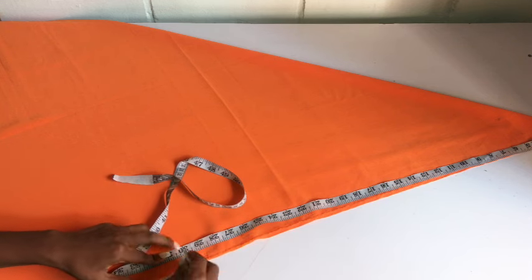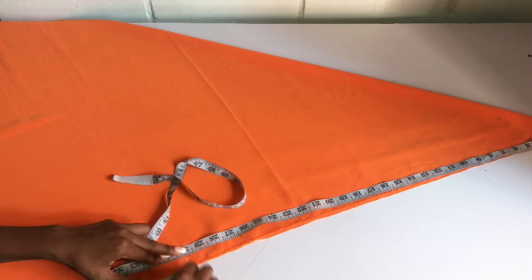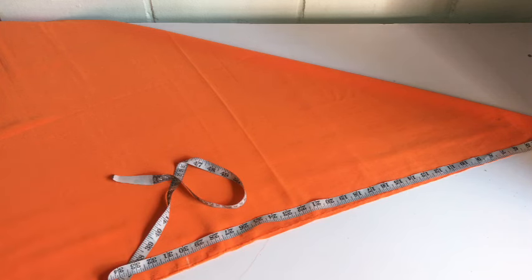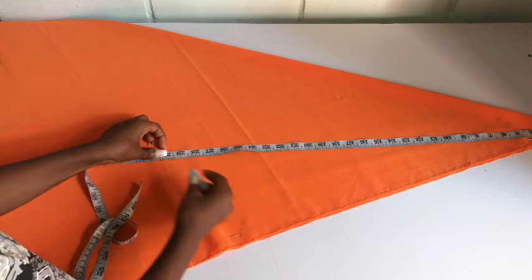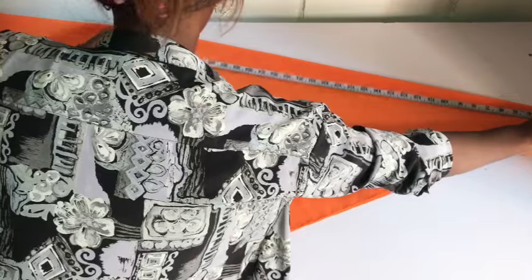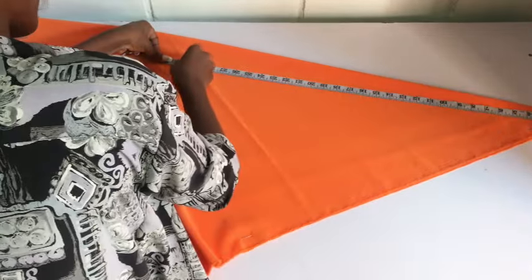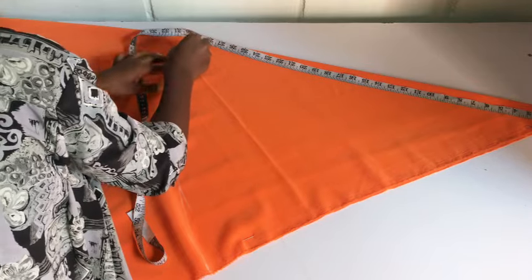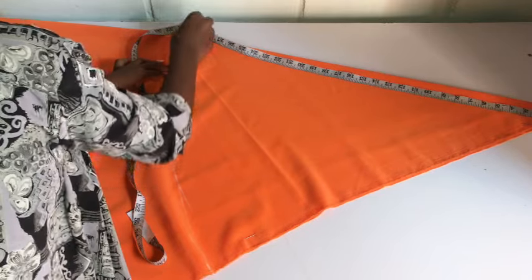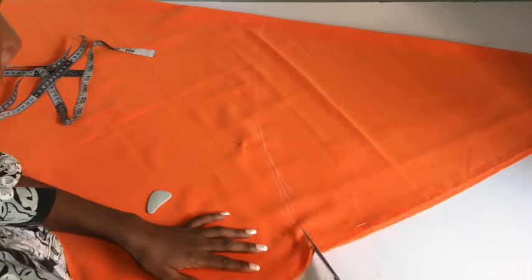After folding my fabric, I'm going to go down from the pointy edge by 30 inches. 30 inches is the waist measurement I'm working with, by the way. So I'm marking 30 inches all the way as you can see. My fabric is folded into two, so I'm going to place my tape all around like this and mark 20 inches — this is how we cut out our flare. I'll connect all the dots and then cut it out.